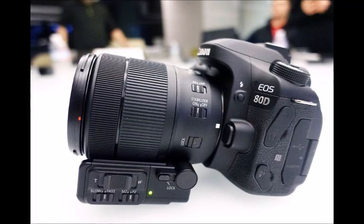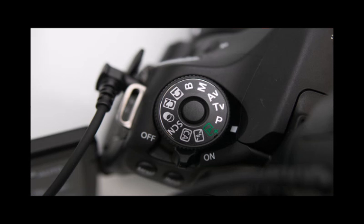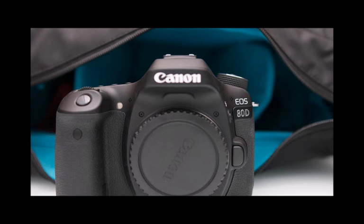The new processor allows a couple of other neat features, most keenly seen in the 80D's buffer depth. Unlike the 70D, which was only capable of recording 65 JPEGs and 16 RAW files at 7 FPS, the 80D can manage 110 JPEGs and 25 RAW files. In silent shooting mode, users can shoot at up to 3 FPS, with the option of 5 FPS when in live view.